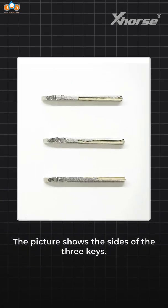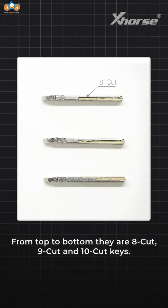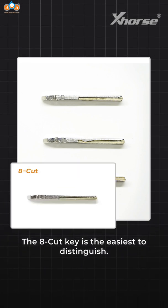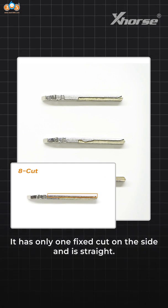The picture shows the sides of the 3 keys. From top to bottom there are 8-cut, 9-cut, and 10-cut keys. The 8-cut key is the easiest to distinguish — it has only 1 fix-cut on the side and is straight.